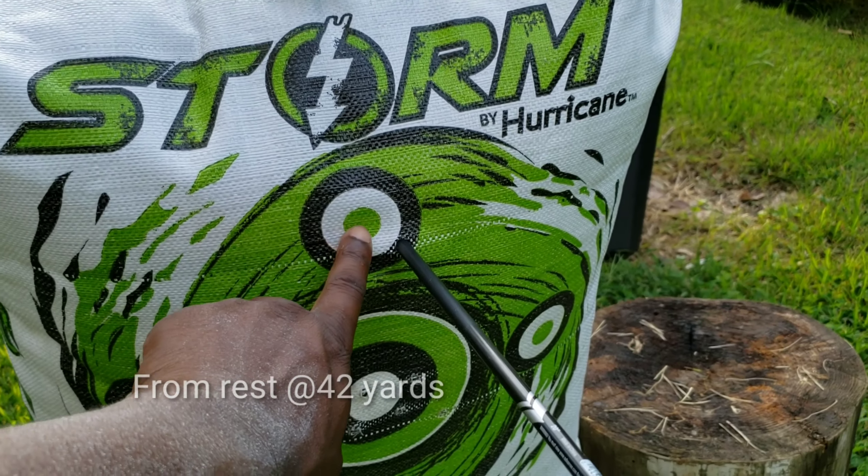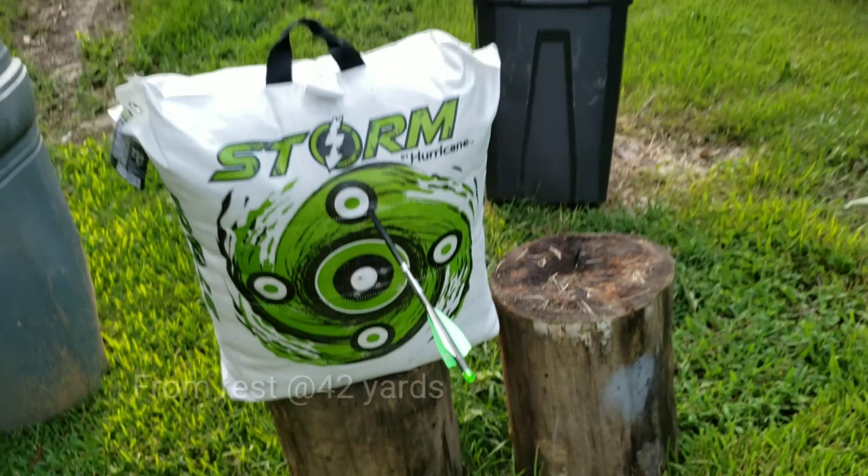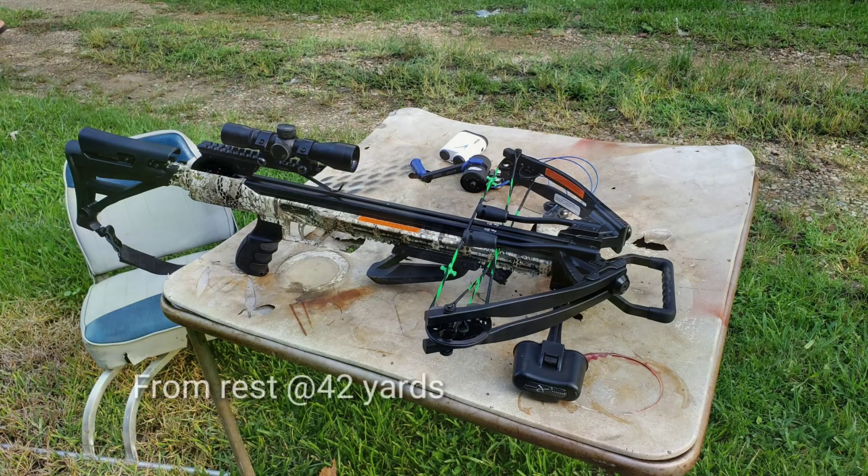That's 42 right there. I'm aiming for right there. That ain't even an inch away — 42. You got to give me that one now.